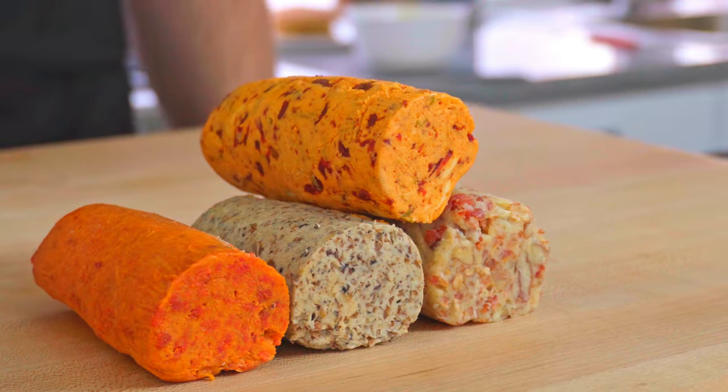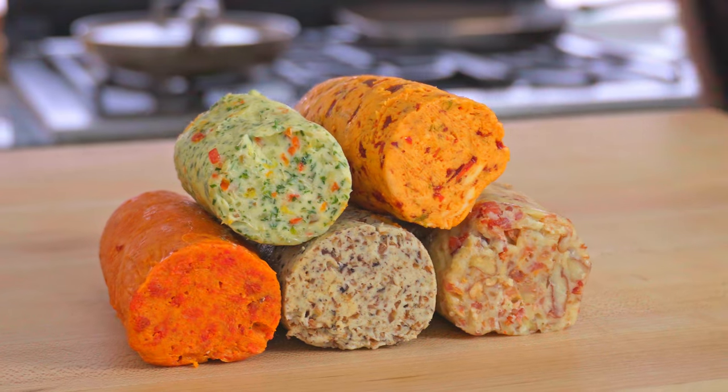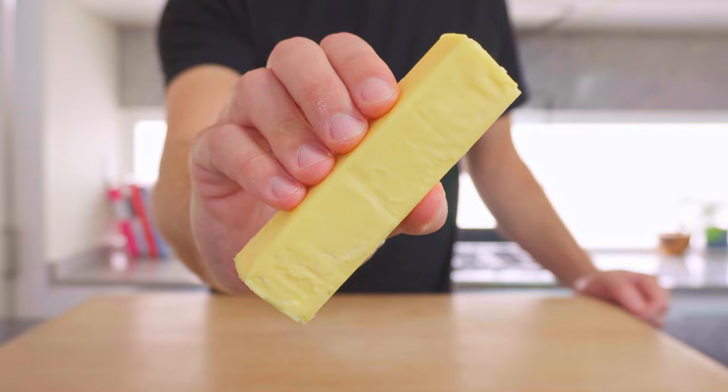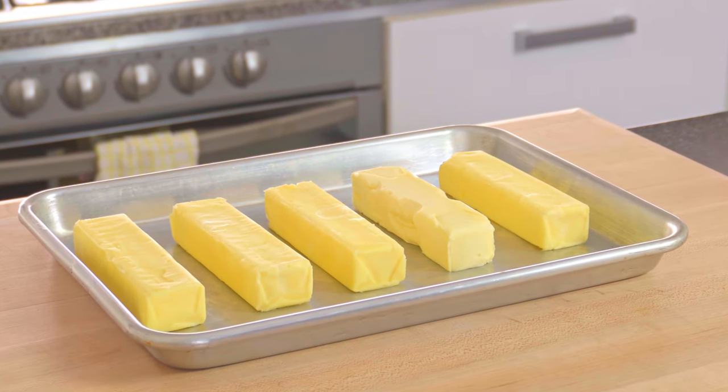Compound butter is one of the many secret weapons that restaurants keep up their sleeve to add quick layers of flavour to their dishes. These little butter bombs are super easy to make, can be stored for a long time, and the flavour variations are endless. All of today's recipes are based on using 100g of butter — for my UK people that's just under half a block, and for the US that's roughly a stick.